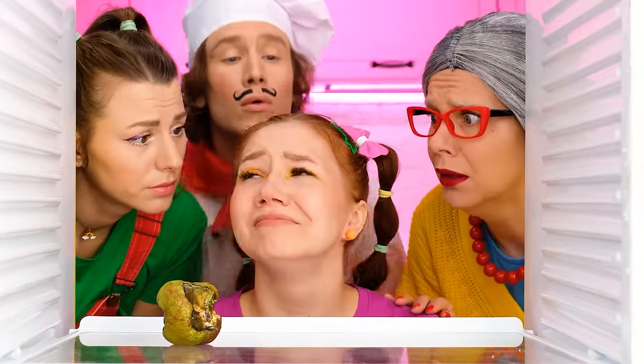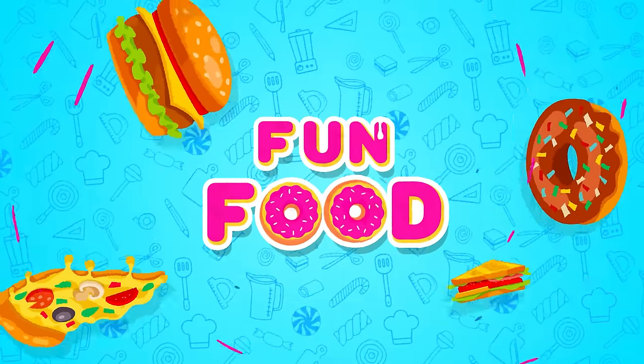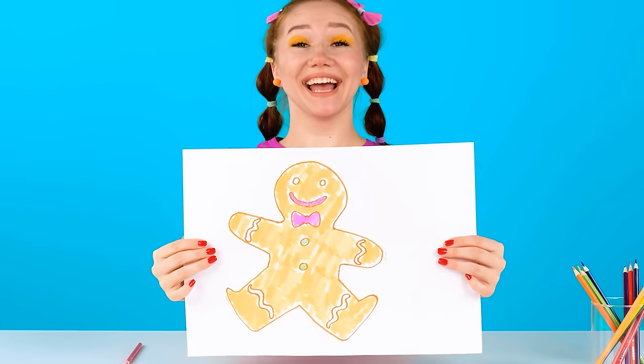Why are you crying? All you want to eat? We're going to feed you! Come on! First of all, I want this gingerbread man!